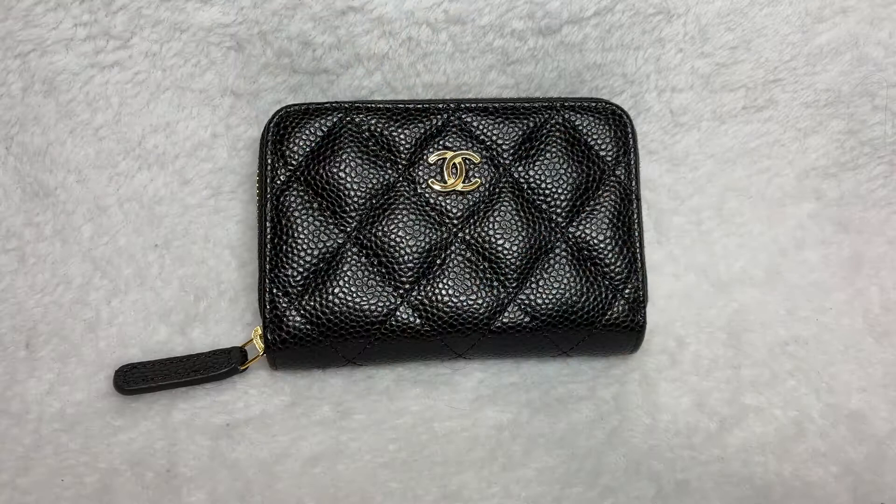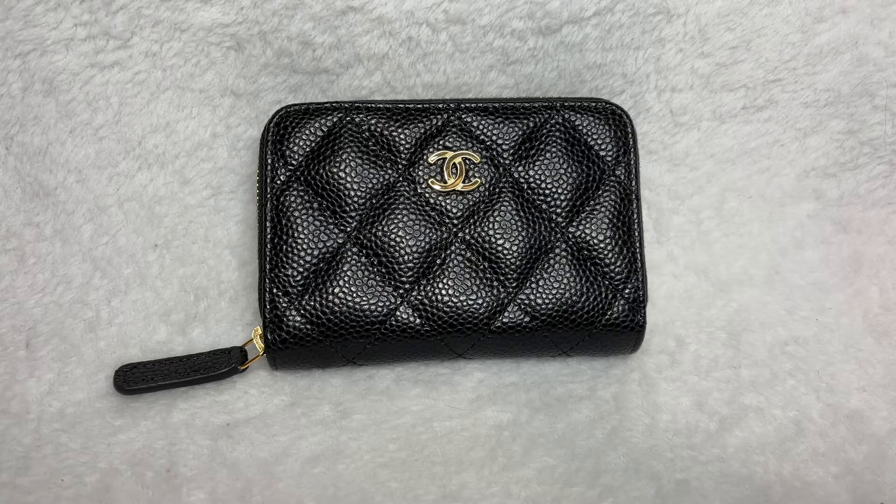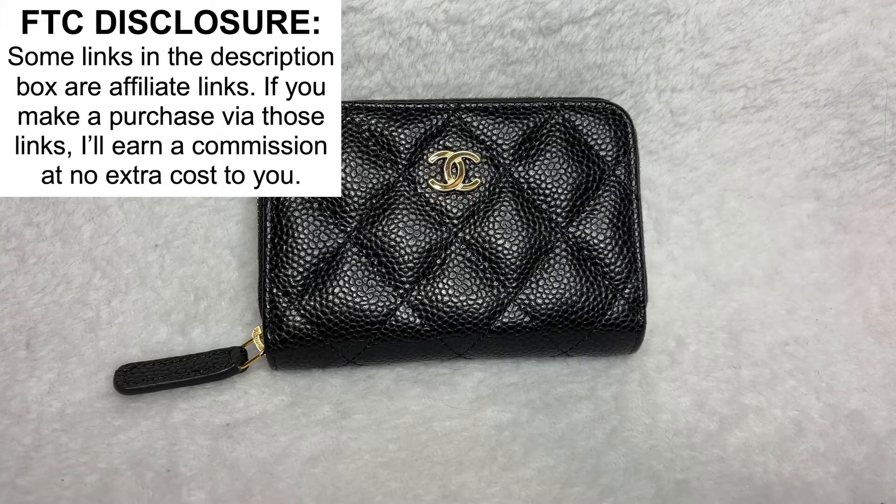Hey guys, welcome back to my channel. Today's video features a subscriber-requested video on the beautiful Chanel zip around coin holder. Before we get started, I do want to let you know that some of the links in the description box below are affiliate links, which means that if you decide to click on them and make a subsequent purchase, I will earn a small commission at no extra cost to you.